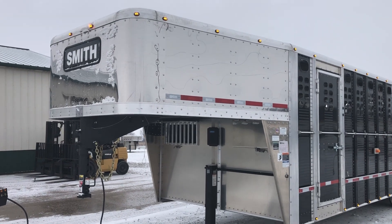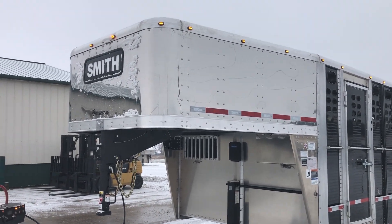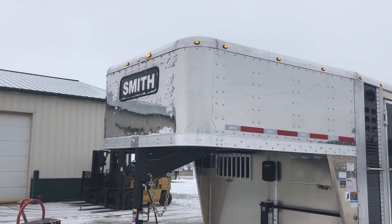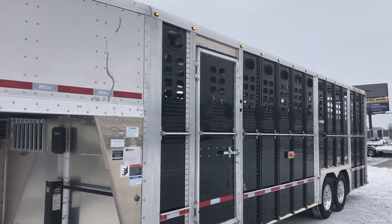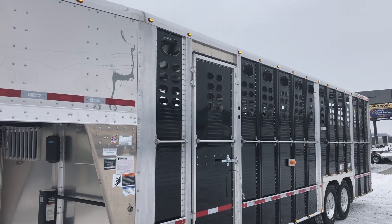As you can see up front here, we've got the shiny stainless steel nose. We went with the porch light and name sign up front. Down the side here we went with the black sidewalls with the cattle punch pattern.